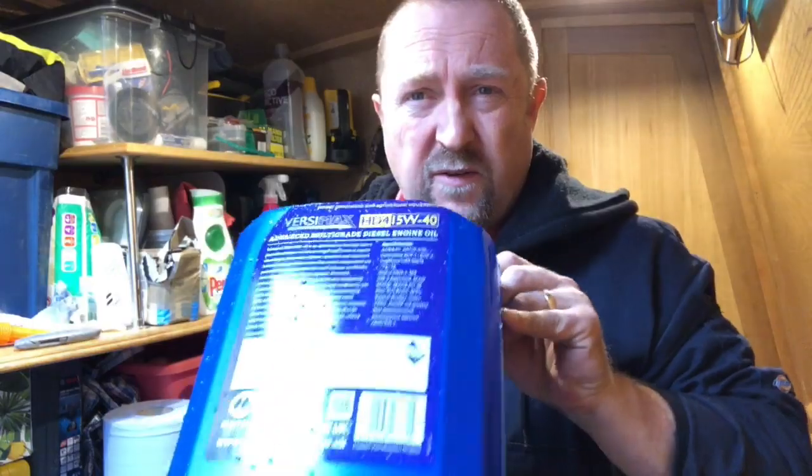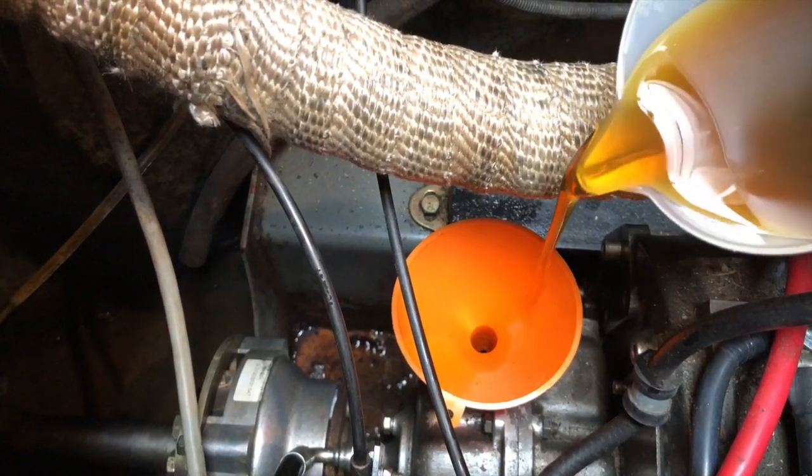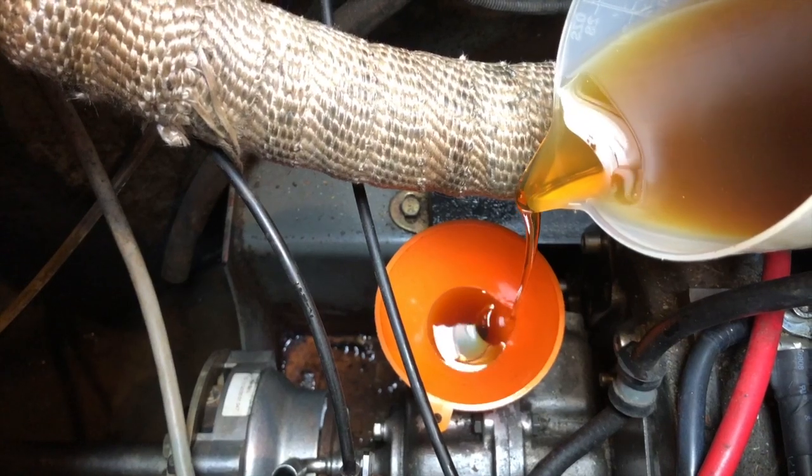There's about 1.4 litres of oil in the gearbox and I've fashioned a container to get underneath to catch it — had to lie on the engine and get my arms under there. To refill, I've got a smaller funnel and I'm measuring it out in 500 ml portions twice, then 400 ml to make up the 1.4 litres. Doing it in small measures means I can pour it in without getting it everywhere.